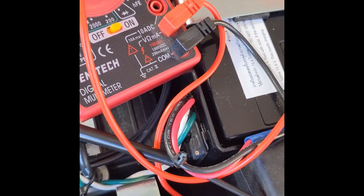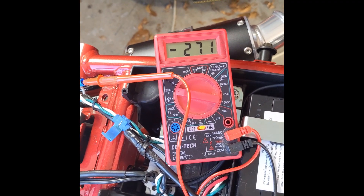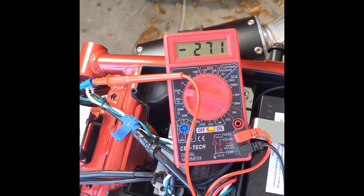With this voltage reading, that should improve the fuel mileage. I'm also looking for a spark plug reading that doesn't look so lean.